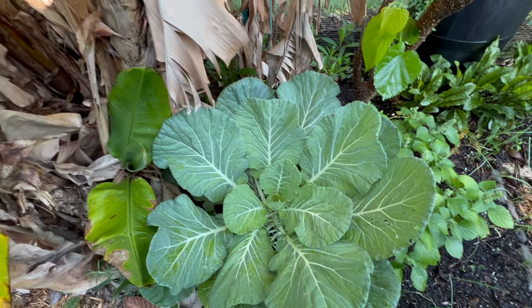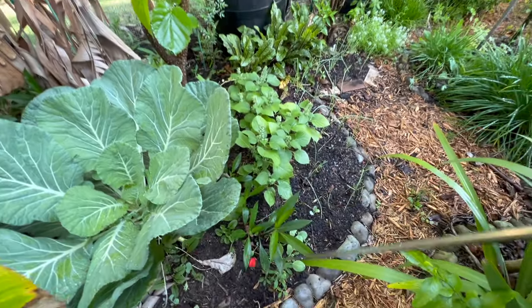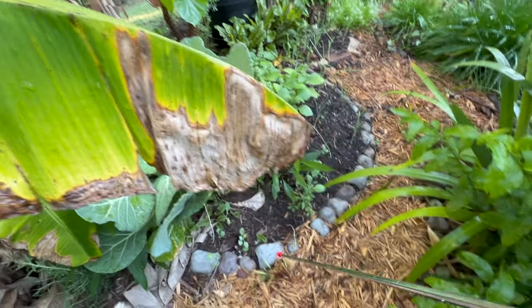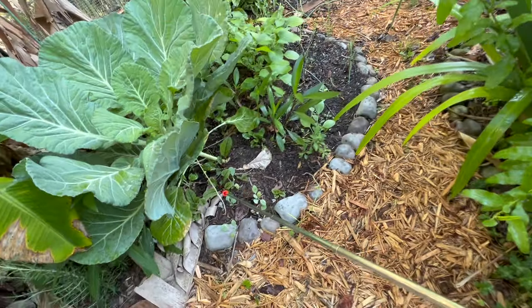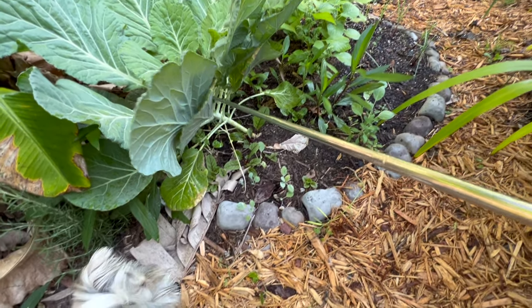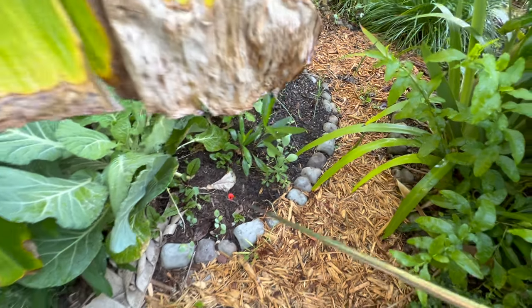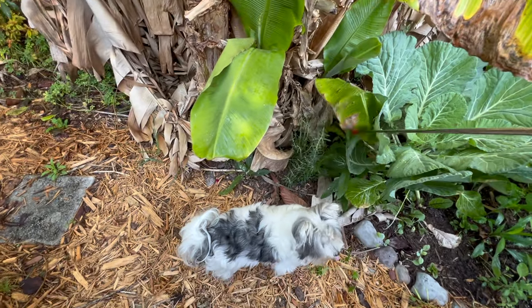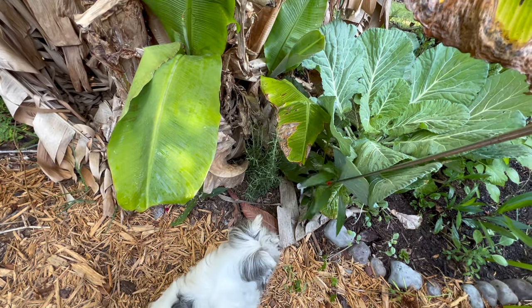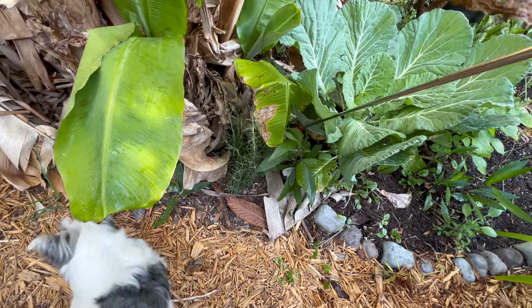I've got some cabbage in here. I try to throw as many different varieties in a bed as I can — variety is good, monoculture is bad. There's some horehound in here as well, some sage, and a rosemary that I've got to make sure I take this Mexican petunia off of — look, it's even growing back in here.